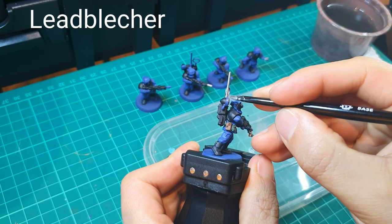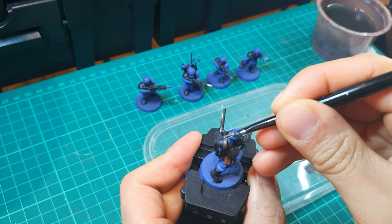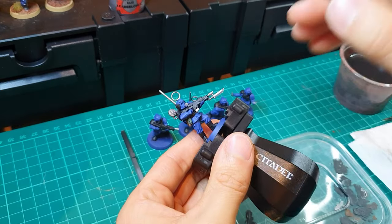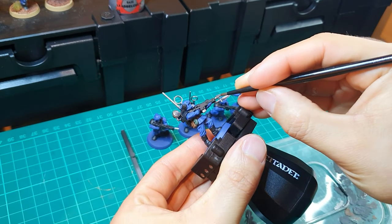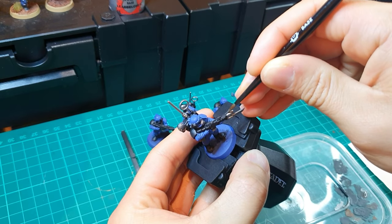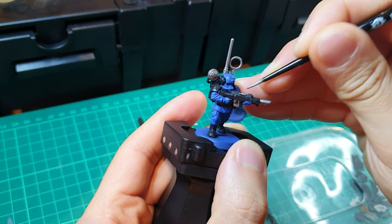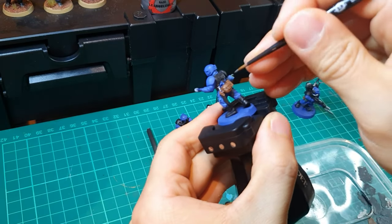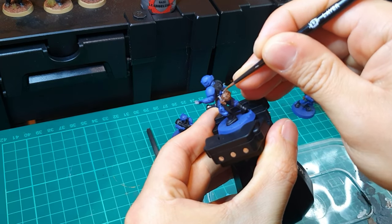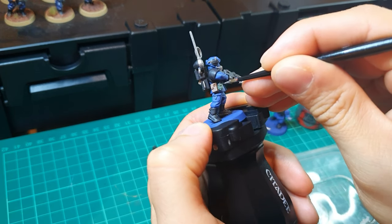Now Lead Belcher — use your largest brush to start. If you're doing a vox caster, obviously do the antennas, where the speaker is, and obviously the bayonet, the barrel of the weapon, the magazine, as well as the sights on the side of the weapon. Also the top of the water bottle if you used one, and also the bayonet if it's in the scabbard. Don't forget the grenade ring if you've put that in place.